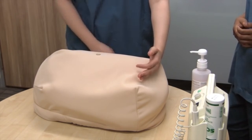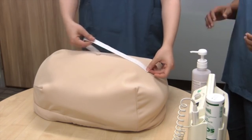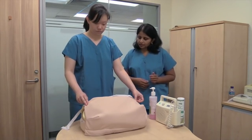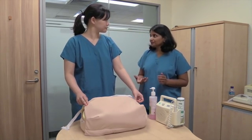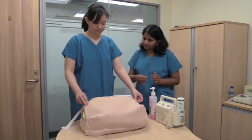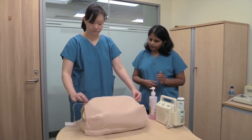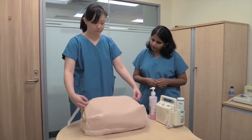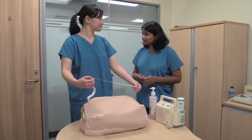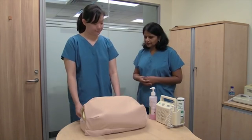Now use your tape measure, keeping the centimeter side away from you to avoid bias. Feel the pubic symphysis — you may have to warn the mother as it may be a bit uncomfortable. Measure right up to the pubic symphysis and flip your tape. That shows 36 centimeters, which corresponds to this lady's gestation of 36 weeks.